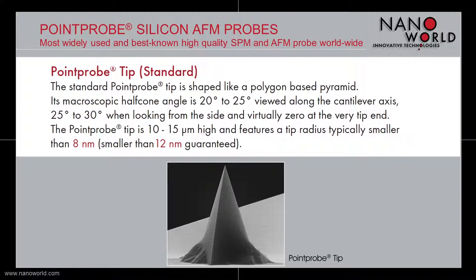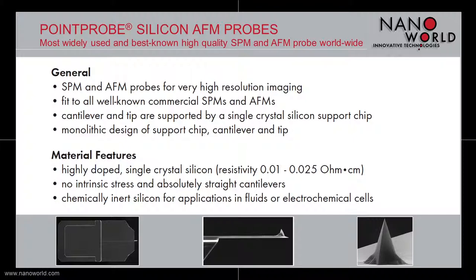In general, our Point Probe SPM and AFM probes are used for very high resolution imaging and fit to all commercial SPMs and AFMs. The support chip is made out of crystal silicon, and the support chip, the cantilever, and the tip have a monolithic design. Our Point Probe silicon AFM probes are made out of highly doped single crystal silicon with a low electrical resistivity. The cantilevers are absolutely straight and have no intrinsic stress, and because our Point Probe AFM probe is made out of chemically inert silicon, it can also be used for applications in fluids or electrochemical cells.